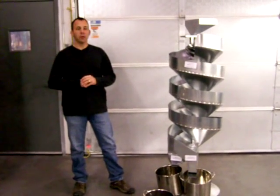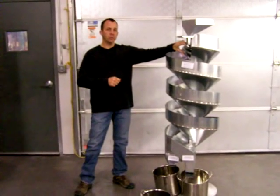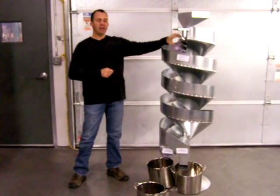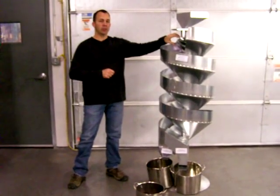Today we're going to be running a sample of canola on our lab unit. Our lab unit consists of four inner flights of all different sizes: a 6 inch, a 5 inch, a 4 inch, and a 3 inch inner flight. Depending on what type of material you're running, that will determine which inner flight you run your material on.